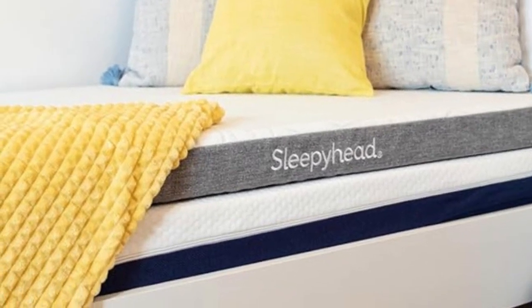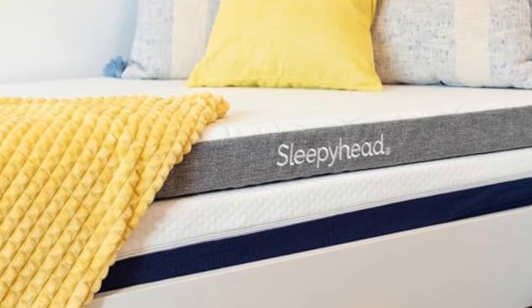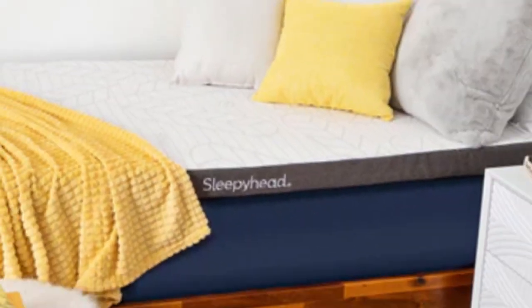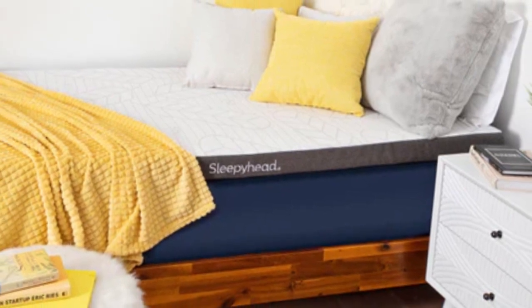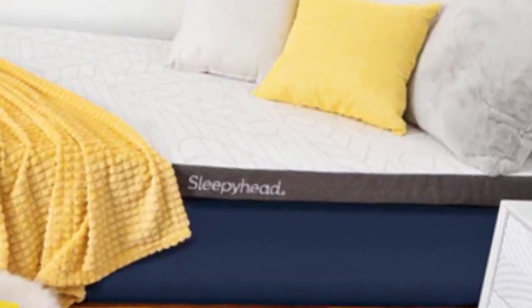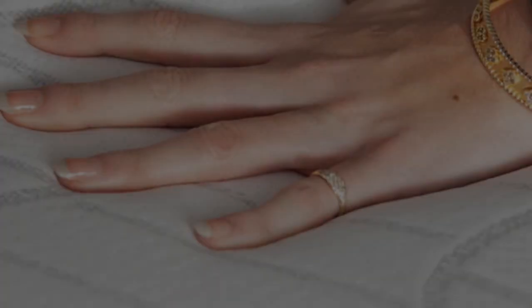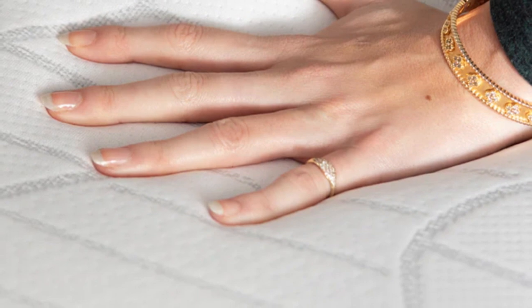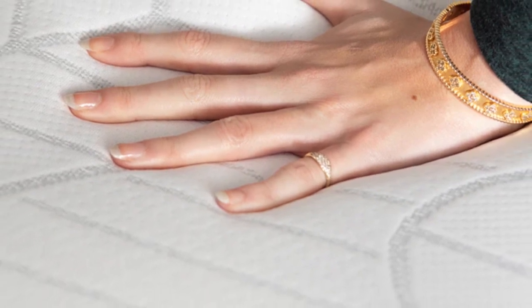Why it's best overall? Many mattress toppers are perfectly suitable for dorm beds, but the Sleepyhead Copper Topper was designed specifically for this purpose. You can choose from five sizes, four of which correspond with common dorm mattress dimensions, as well as two-inch and three-inch profiles depending on how much cushioning you need to sleep soundly.